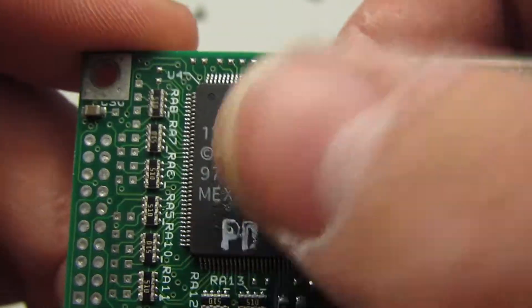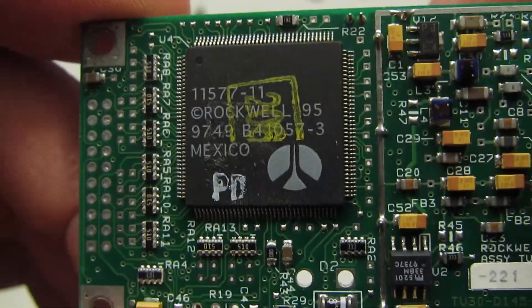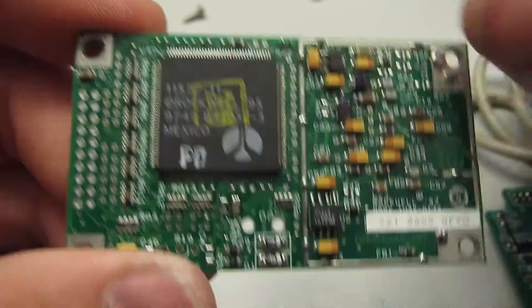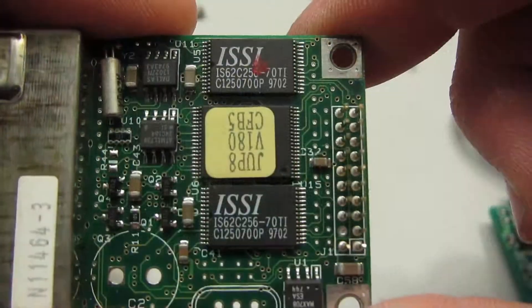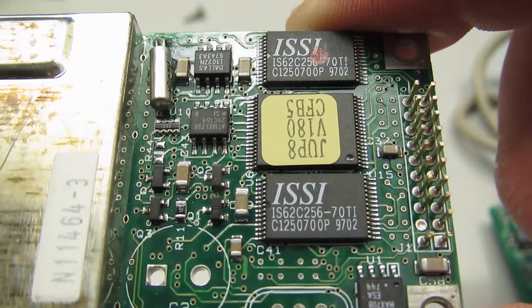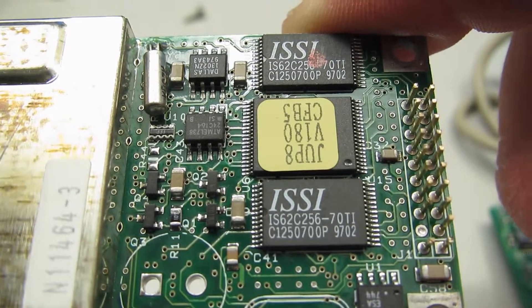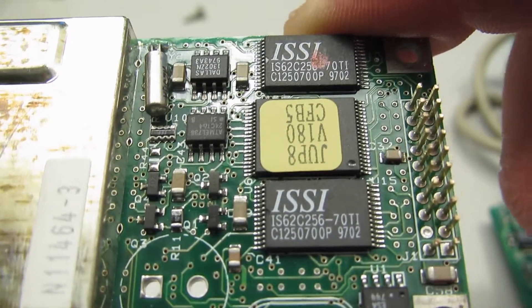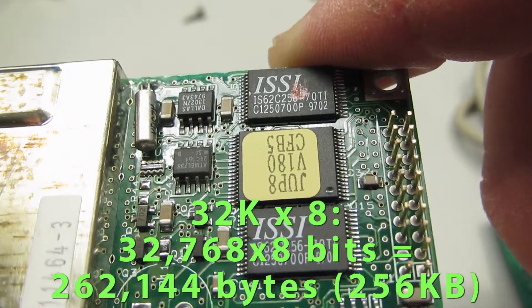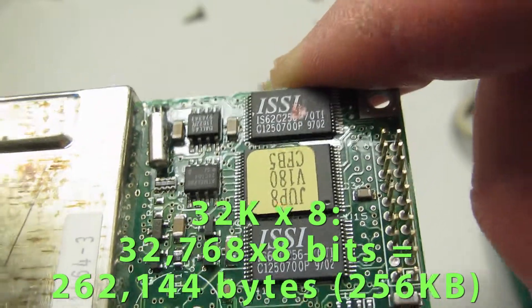If anyone has any idea about that — it's probably a custom system-on-chip used specifically for GPS. So we've got two chips here: 62C256, which is a 32K×8 low power CMOS static RAM.